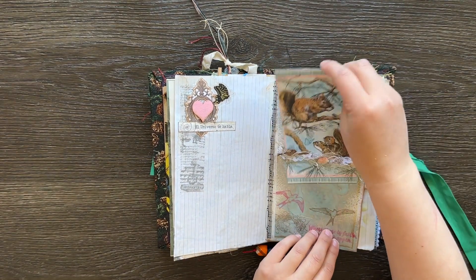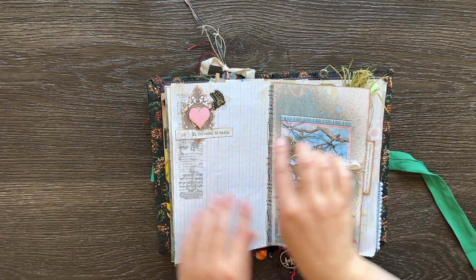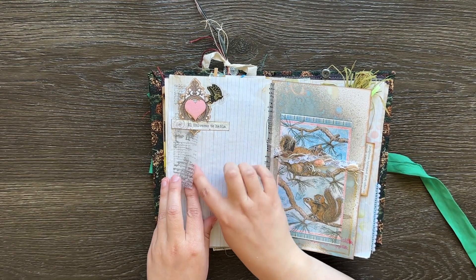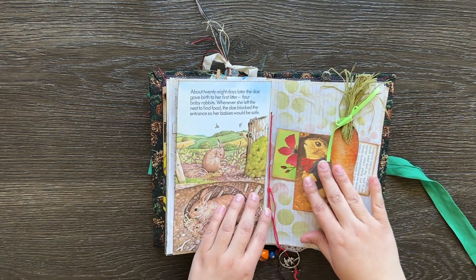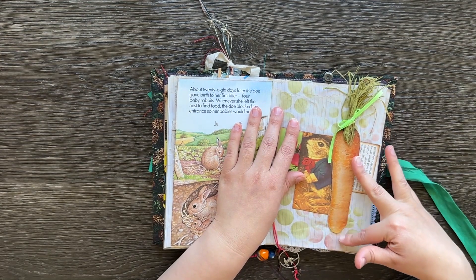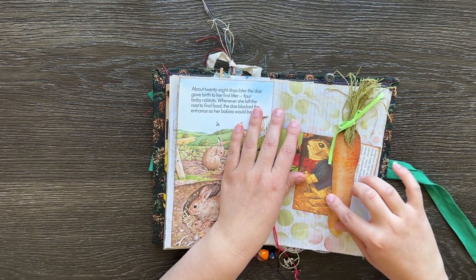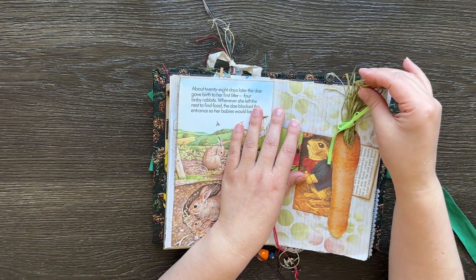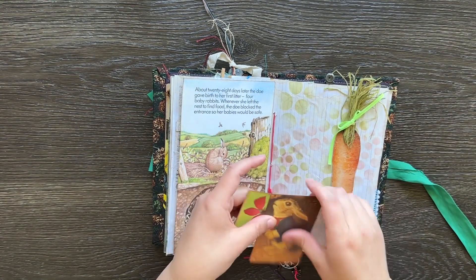And that little journaling card just goes in there, and a little cluster up here — this is actually a tuck spot as well. And on this page I thought it looked really cool: I just found a picture of a carrot in a magazine, backed it with some stronger cardstock, and put some of that grass type fiber up the top to make it look like a real carrot.